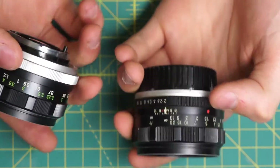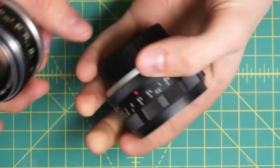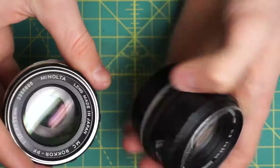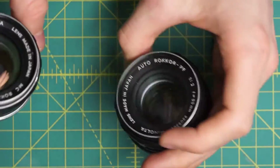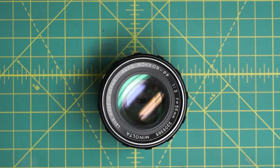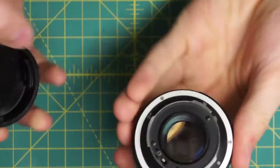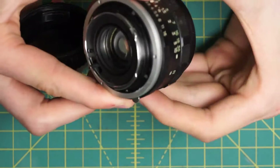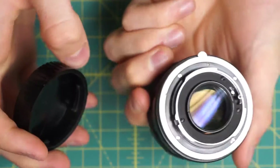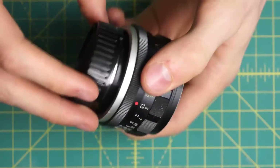There are a few subtle differences, like on the Auto Rokkor here there's this little lever over here, and this one doesn't have that. This is a 1.7 and this is the F2, but they're quite similar internally in how they're constructed, just with a few different little variations. What I'm going to be doing is taking this lens fully apart, getting access to the diaphragm, the mechanical sections, and the optics and body sections all on their own, so that they can all be cleaned and repaired properly.